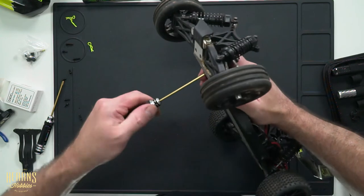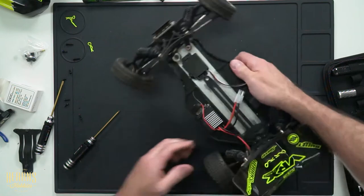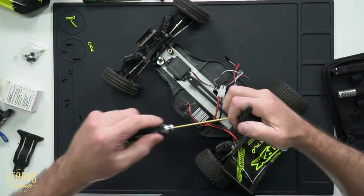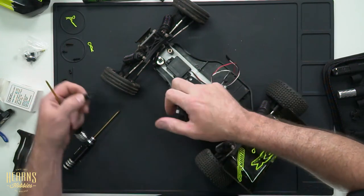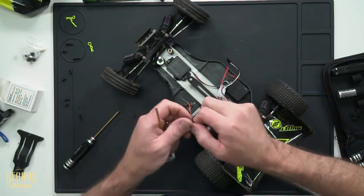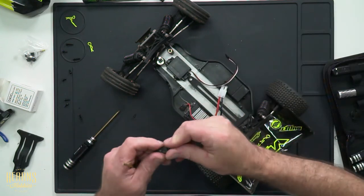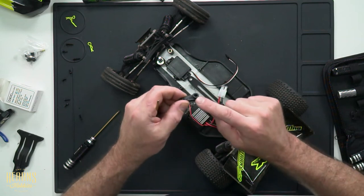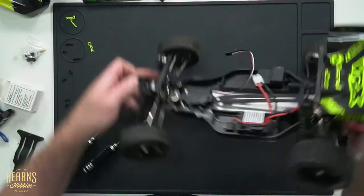Really good plastics on this model — the screws do up nice and tight. The last thing we've got to pull off the old faulty servo is the servo horn itself; we're going to repurpose that. The only thing to be careful of with servo horns is that the little spline on the back is not damaged — and this one wasn't; it was the servo itself that failed. Also check that it has the same number of teeth. There are two main sizes for servo splines: 25 and 23 teeth. Luckily, this one looks like a 25-tooth, which is what the Heist D300 uses.